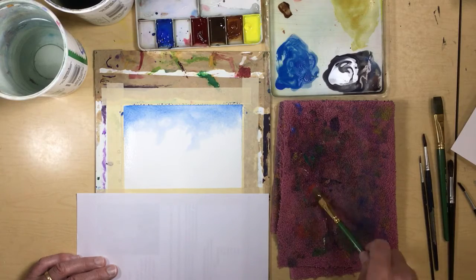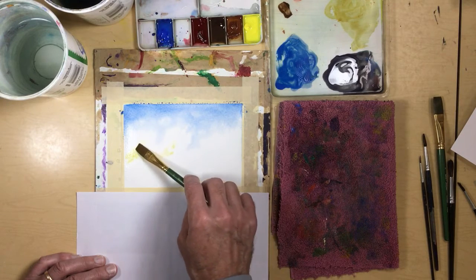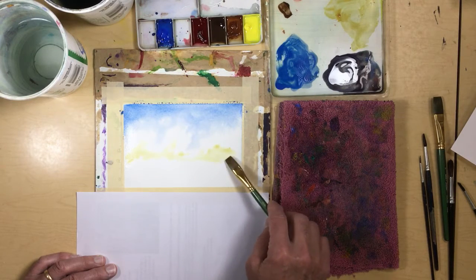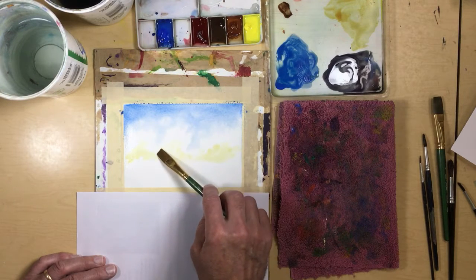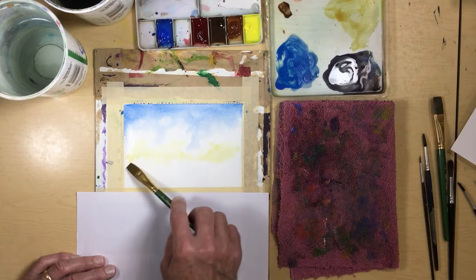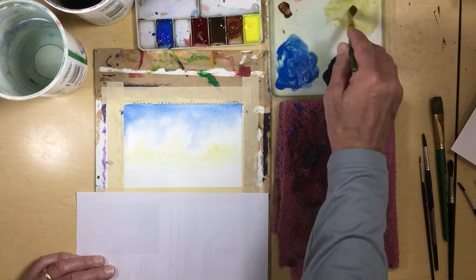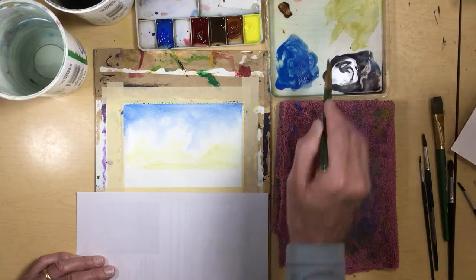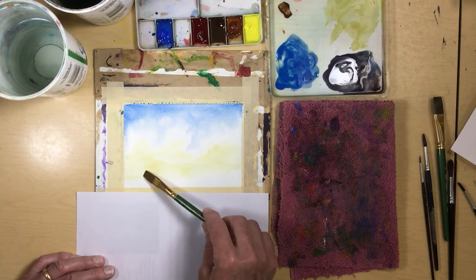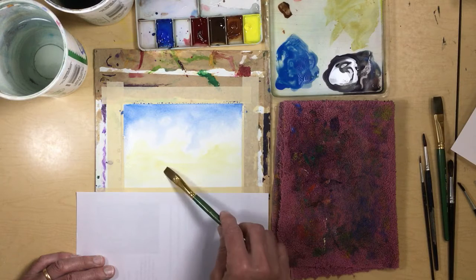Now I'm going to take some of my yellow and start to put it in down here. Let that fade as it goes up — push it up a little bit but let it soften. The yellow's going to be more intense near the bottom. I'll take that yellow and spread it out as it goes down into the sunset, doing a graded wash, scumbling a little bit so it's not streaky, and fade it right out into the horizon.